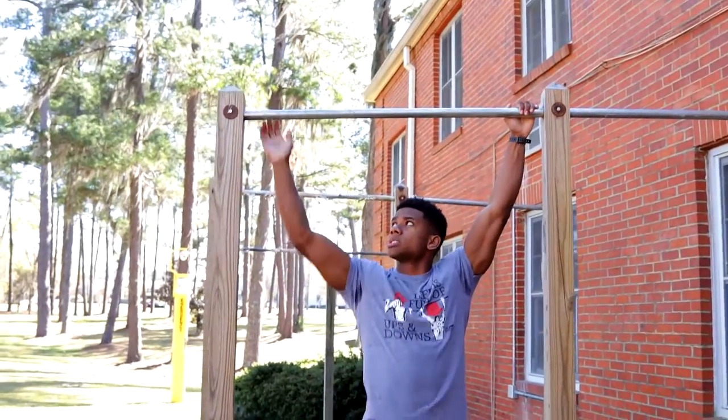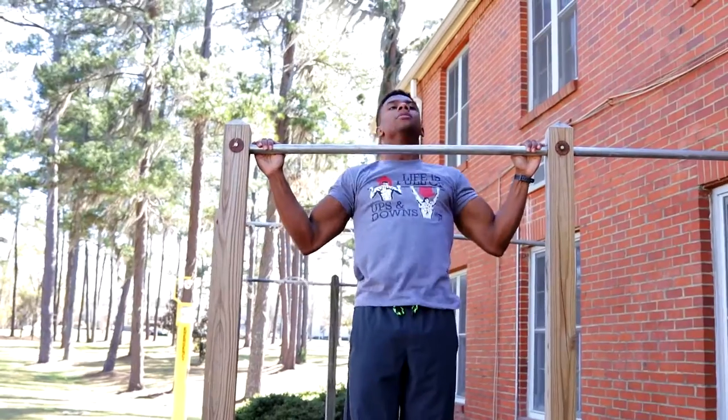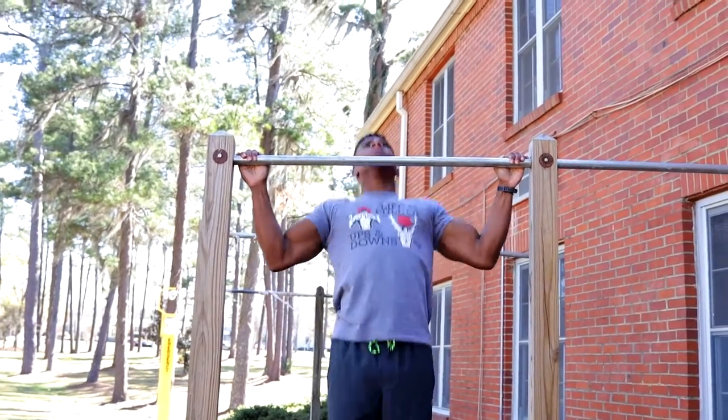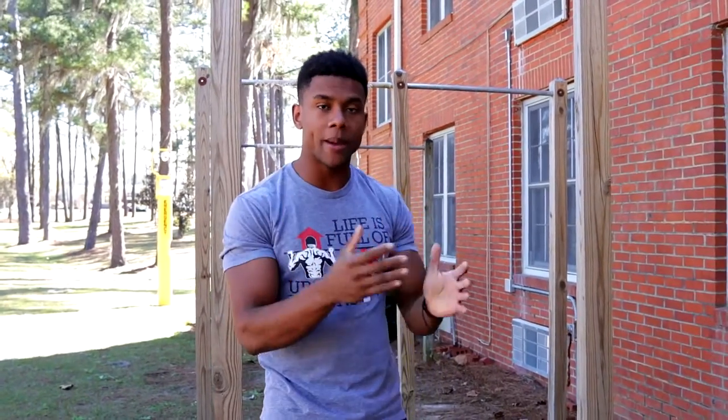With the wide grip, go as far as the bar allows you to go, put your hands out here, then pull up, go back down, pull up, go back down. You also want to make sure that you're maintaining correct form throughout the whole exercise, because if you start practicing with bad form that's going to lead to you sticking with that bad form and you won't be able to progress. I did make a video on correct pull-up form, so go ahead and watch that if you haven't.